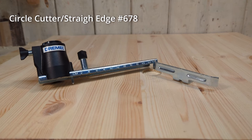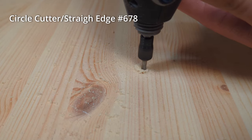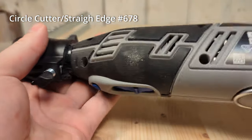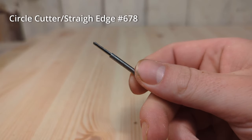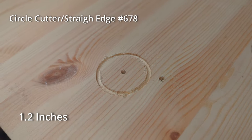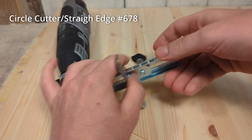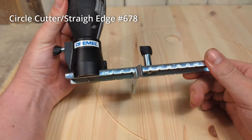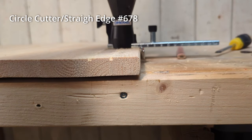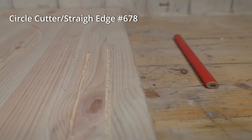The circle cutter and straight edge guide basically does what the name implies — it helps you cut circles and straight lines. To cut circles you need to drill a 1/8 inch pilot hole that the pin guide can sit in, then screw the circle cutter onto the threads of the Dremel and find a proper bit. The smallest circle you can make is about 3 cm in diameter and the largest is about 30 cm. With the straight edge guide you can easily cut in a straight line — just hold the guide firmly against the edge while you steadily perform the cut, noting that the edge being followed must be straight in the first place.